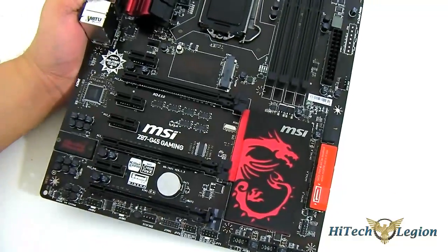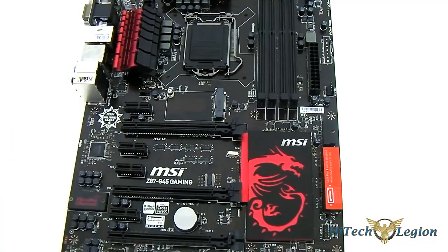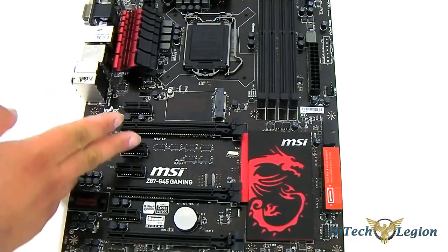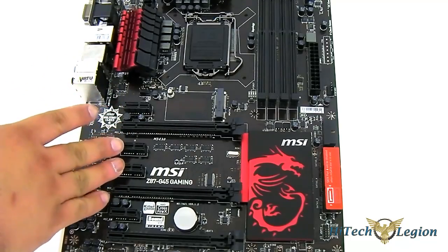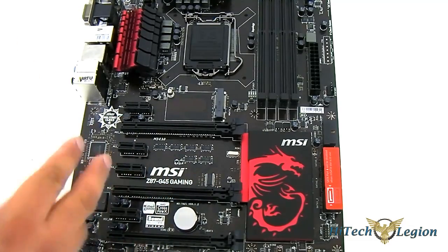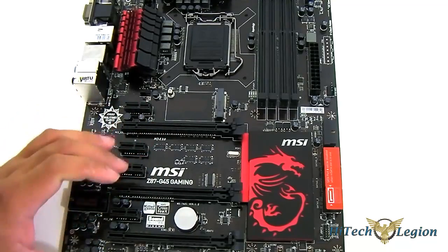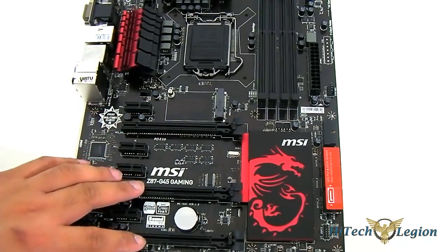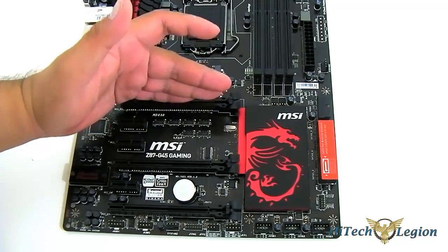Taking a look at the PCIe X16 slot distribution: you have four PCIe X1 slots and a pair of PCIe X16 slots separated by two PCIe X1 slots. That means you can use triple-slot video cards and still fit a second card for SLI. Unfortunately you cannot SLI more than two cards since the third slot is X4, but Crossfire is supported at X4. So you can run X8/X8/X4 or X8/X4/X4 for triple CrossfireX, or SLI in X8/X8 mode, or full X16 with just the top slot.